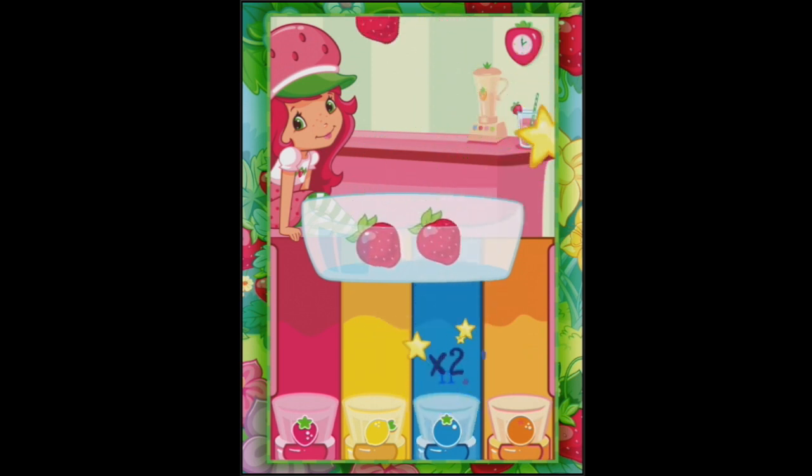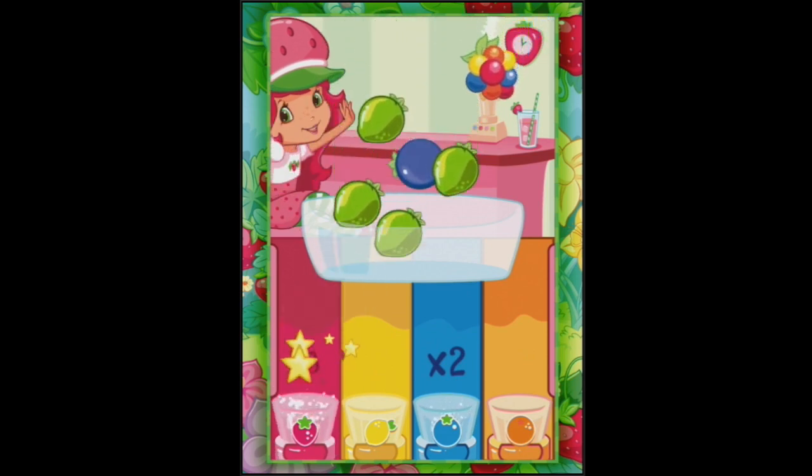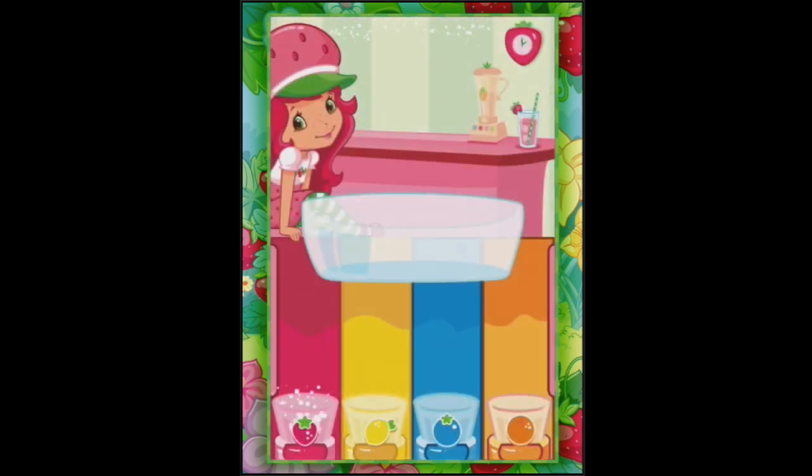There you go, Blueberry - you go out there. Some strawberries. And here comes the nuts one - are we ready? I don't know what to do here, there's going to be sour ones going everywhere.